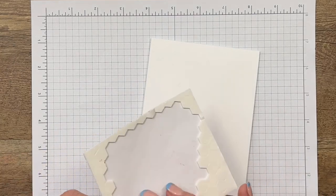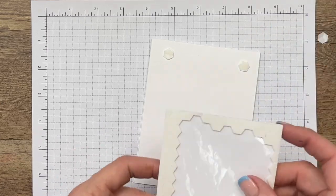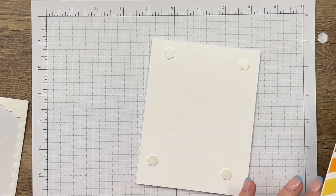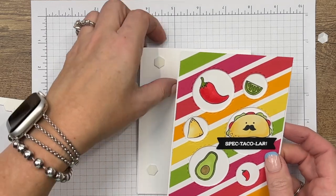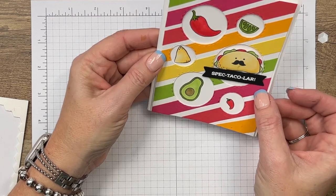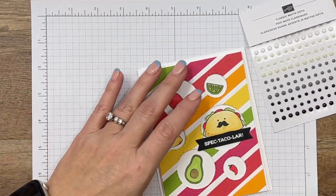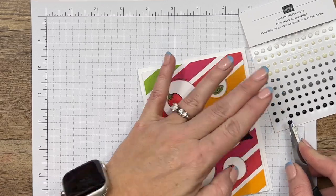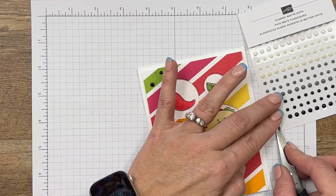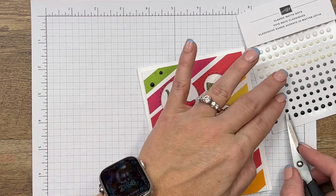Bring over your card base — I'm going to do some dimensionals, I like lots of dimension on my cards. We're going to center that right there. Last but not least, I'm going to add some little black dots to kind of bring out that black. You can use these little dots or your matte black dot pack that has all black in it.